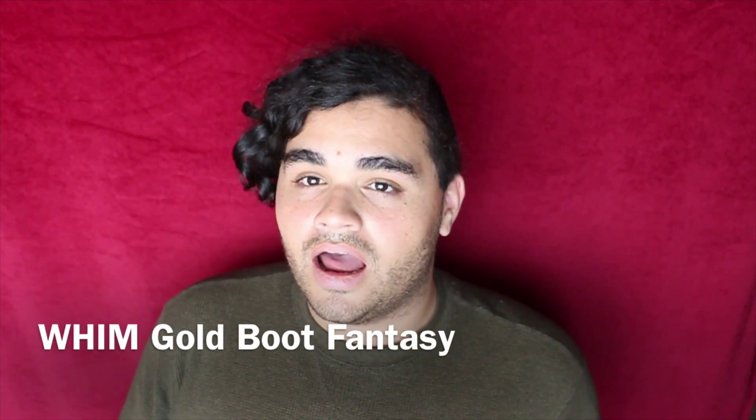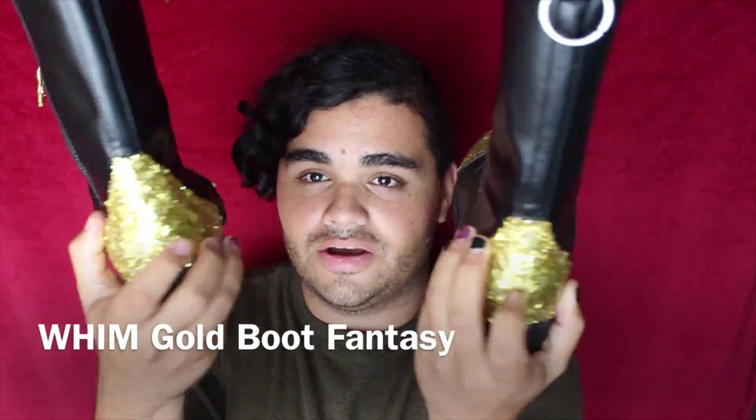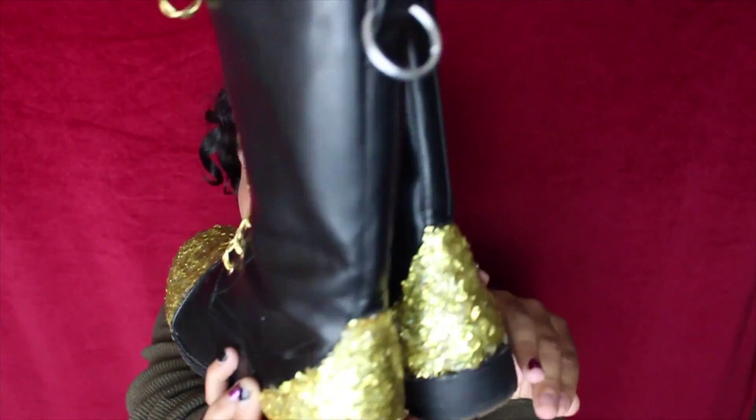Hey guys, it's Corbin and today I made something really pretty and shiny. If you guys want to see how I made these really gorgeous boots, go and watch till the end of the video and then I'll give you guys a little talk about the boots and a little more about them. Alright, you guys enjoy the video.